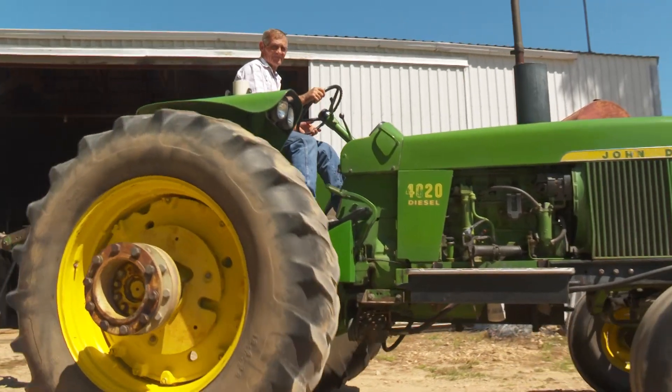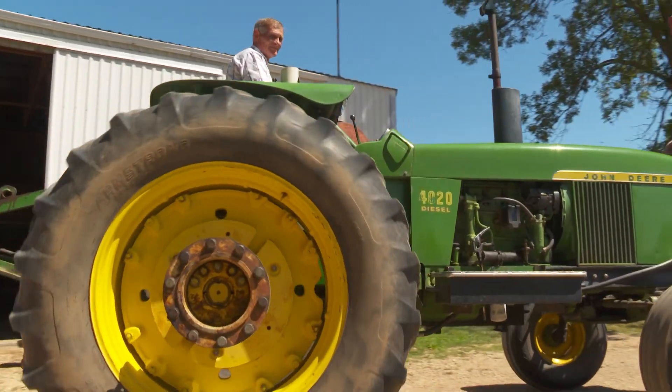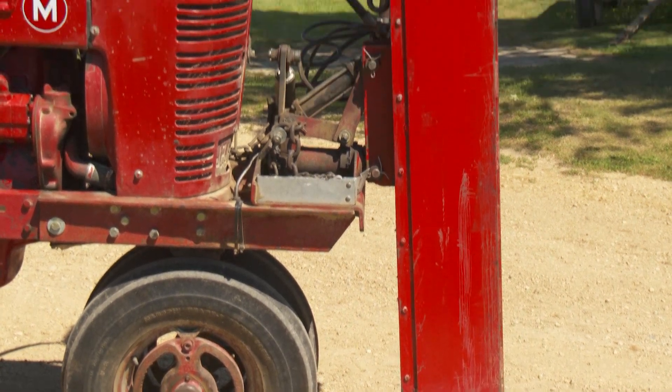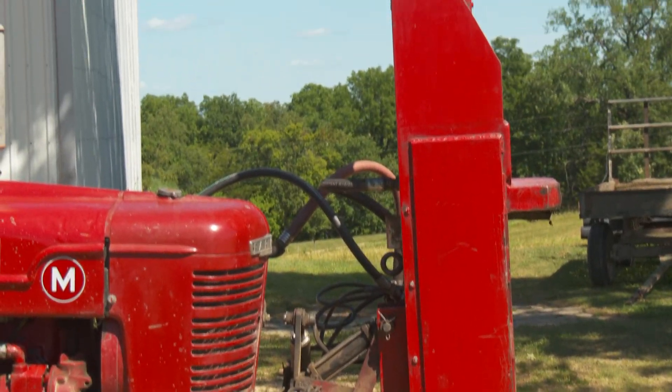The 4020 is easier to drive of course than an M. However, the M's got power steering. My dad has 800 and some acres up there and there's always a lot of fencing to do. So that's why we did a lot of post driving.